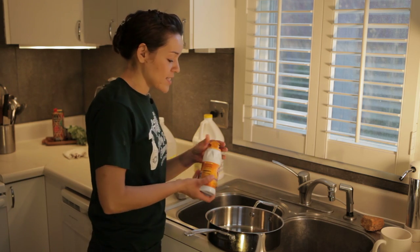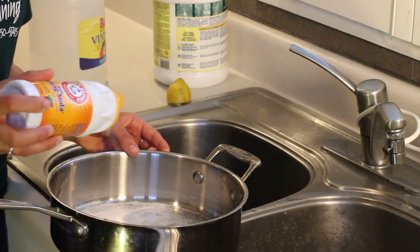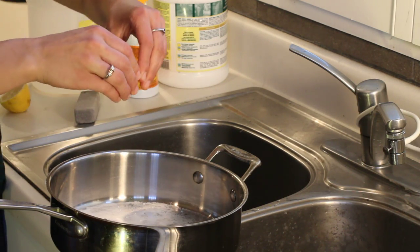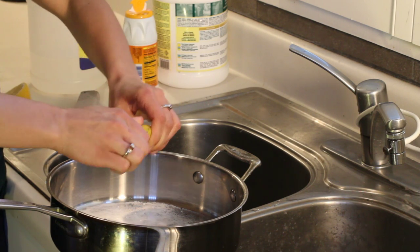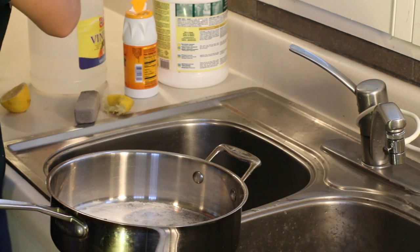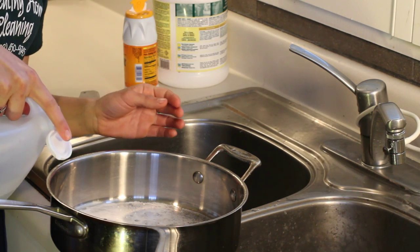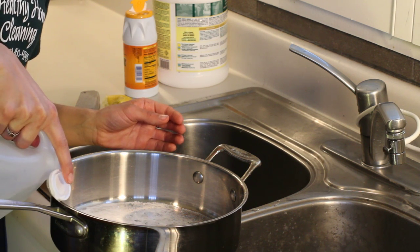You're going to go ahead and take some baking soda and sprinkle it on the inside of the pan. Add some of that lemon juice from our lemon. And then just a little bit of vinegar — you don't need too much here, just a little.